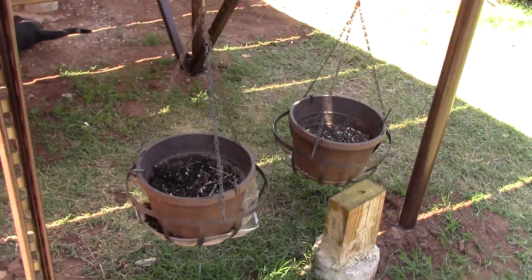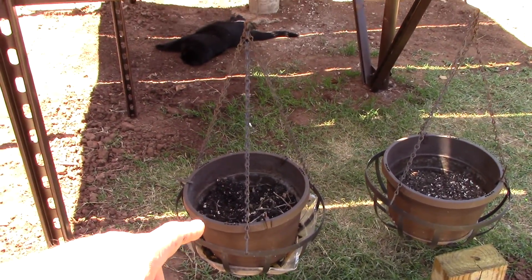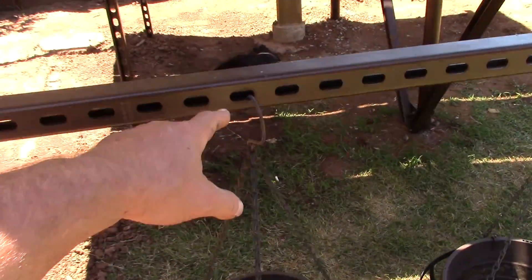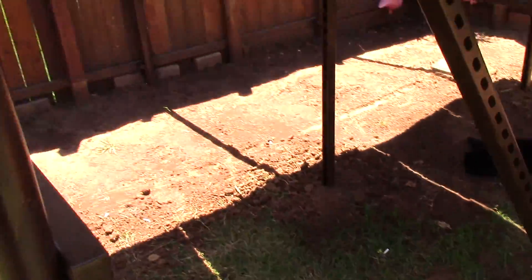One thing I did find out that's really kind of fun is that this thing makes a great plant holder. I mean, with all these holes in the super strut — I'm going to put some ferns and flowers and all kinds of hippie stuff in here.